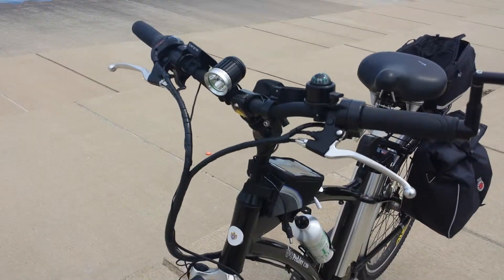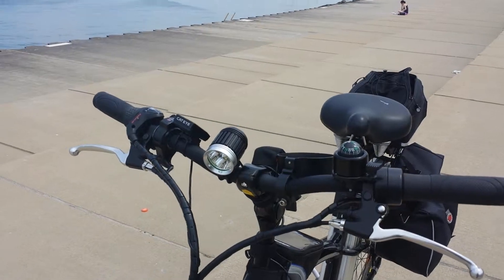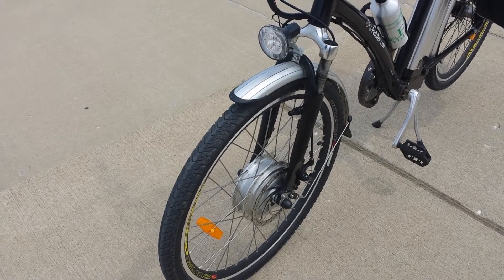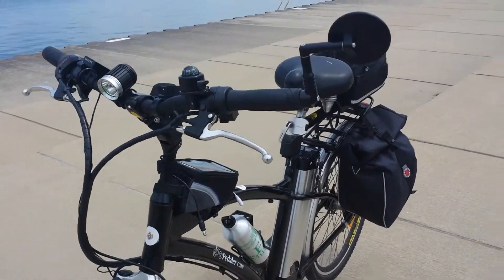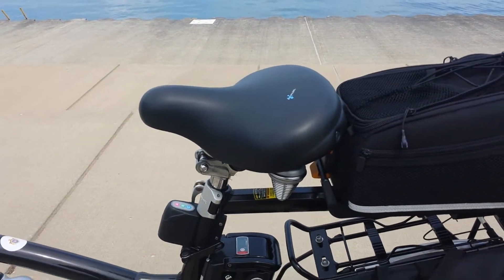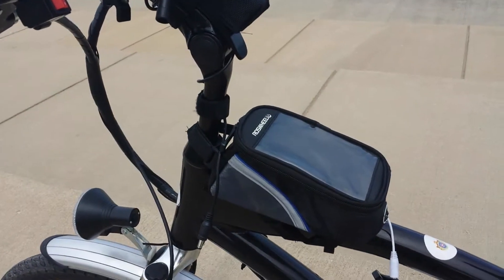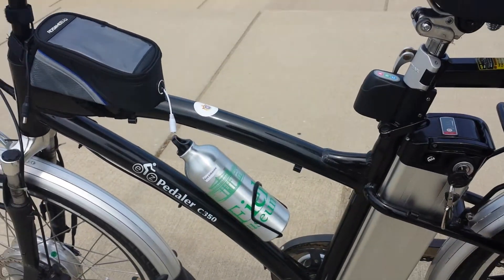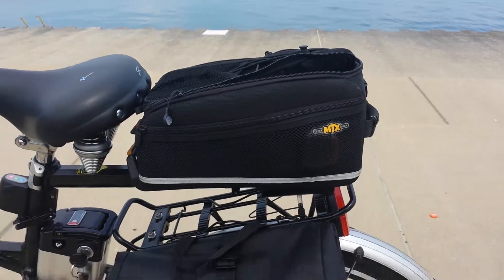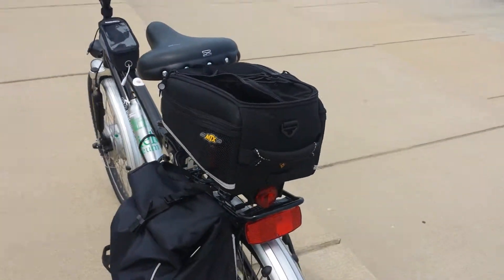I've done some upgrades. It comes with a front light, but I've added an additional light. I've added some armadillo tires with Kevlar lines. I've upgraded my seat to a more comfortable one. I've put an arm on it, a little front trunk, my water bottle, my back trunk, and a pannier. I'm probably going to get another pannier and put it on the other side.